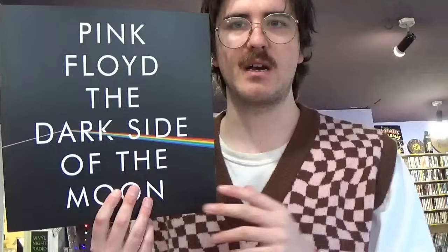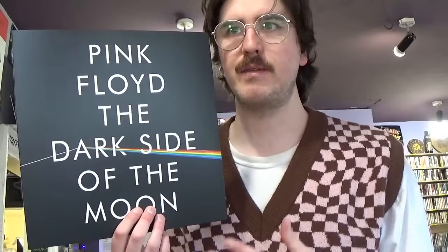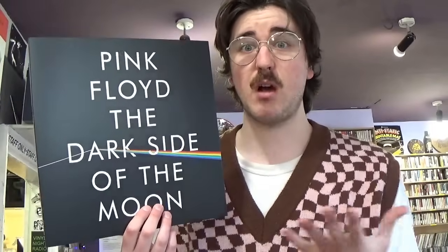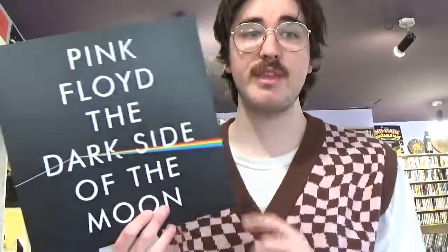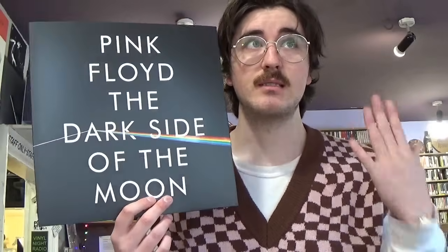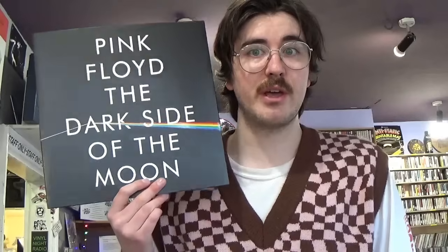Of course there are the beautiful picture discs. I'd say it's not the definitive version of Dark Side of the Moon by any means. It's definitely for collectors, and I think it will go up in value in the future. The original box set from last year has sold out at distributors and is harder to come by now, but it's still a beautiful box set experience.